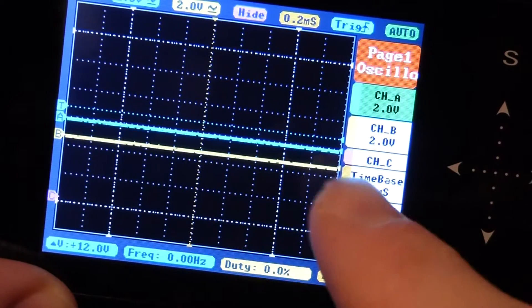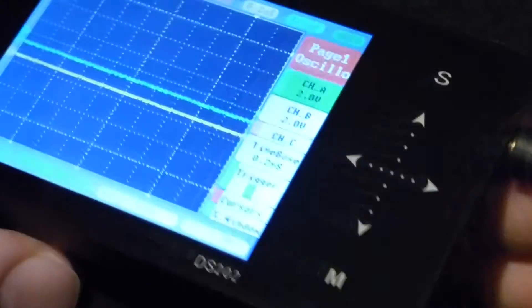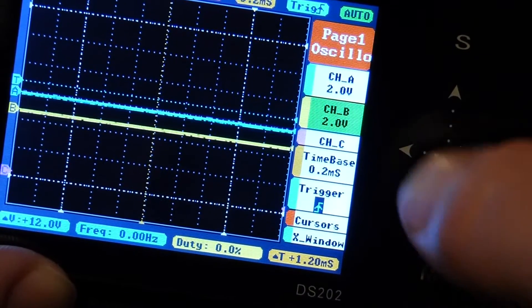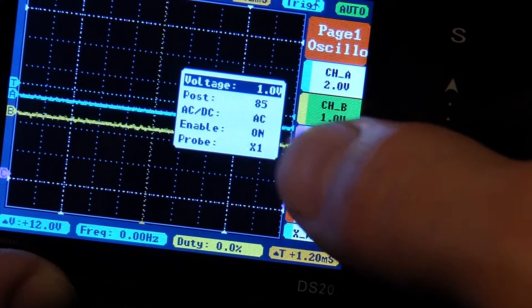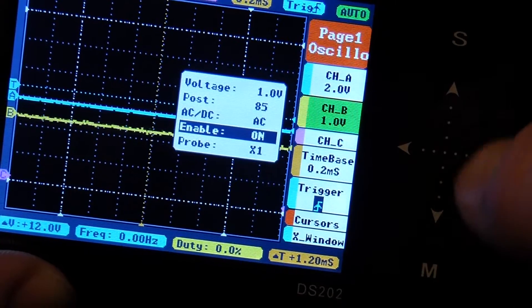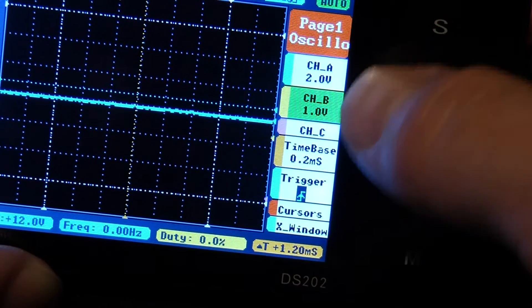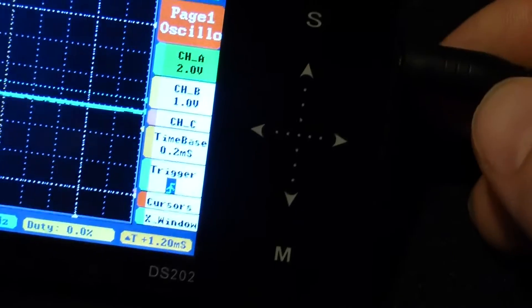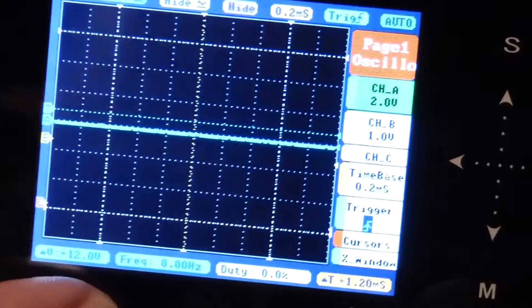One of the first things you'll notice is we have two lines — that's for the two channels. This scope only comes with one probe, so I want to get rid of the second line. Go down to Channel B, hit M to get options, then go down to Enable, hit right for Off, and hit M to close it. Now that channel is gone and all we have is Channel A.